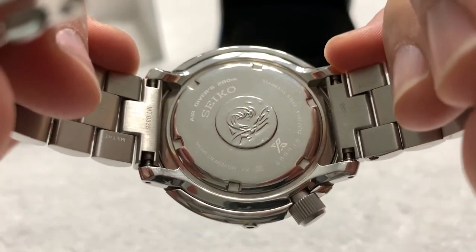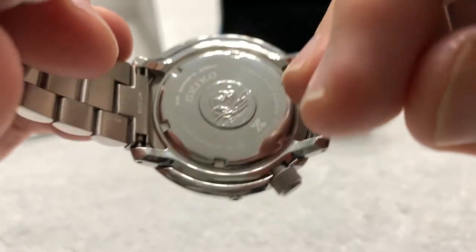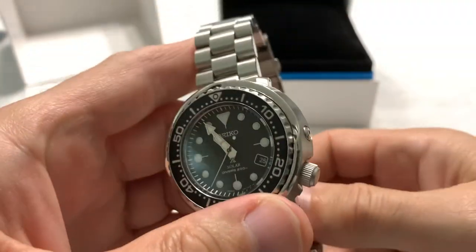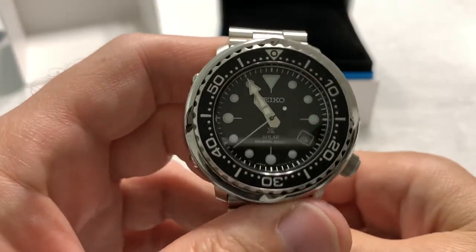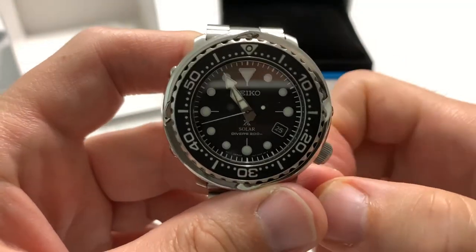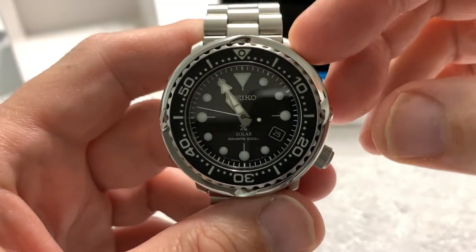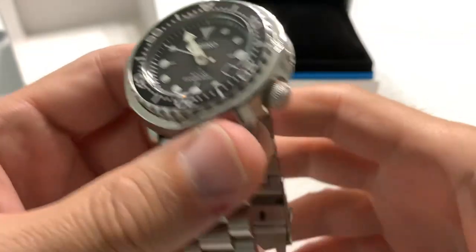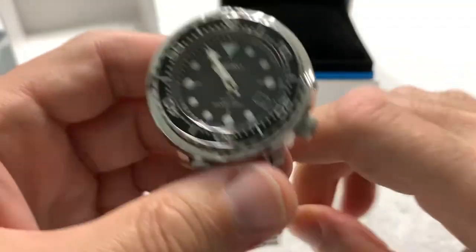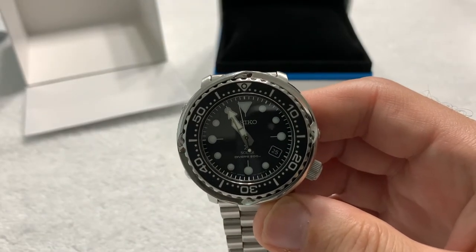Got the little Seiko wave on the back, the Prospex X on there. The condition of this watch when I got it was shocking to me — it looked like Sloop John B never wore the bloody thing. He said he wore it very little and he's gentle on his watches, but this thing looked factory fresh, like it had never been worn at all. He gave me a nice deal on the watch — he didn't try to gouge me to death. Kudos to him.